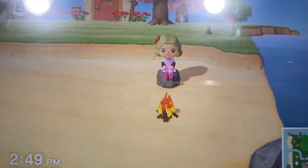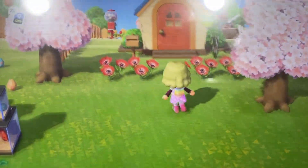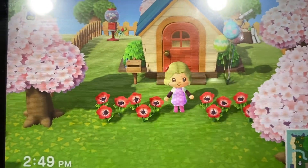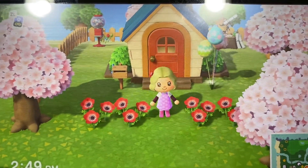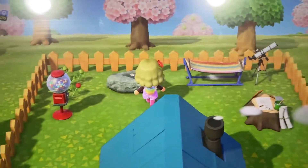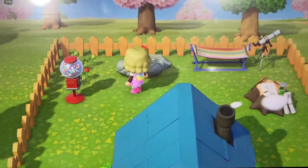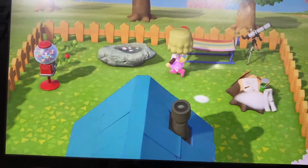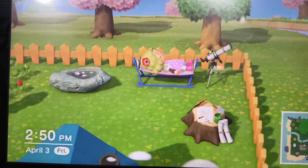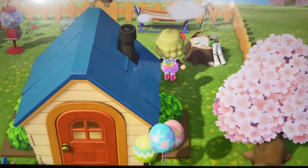Alright guys, welcome to my Animal Crossing house tour. I made myself a cute little campfire on the beach, and if you walk up here is my house — I think it looks so cute. It literally took me like four hours today to make it how it looks. This is my front yard, and in the backyard I have some flowers — I'm going to plant more because the backyard is still a work in progress. I have a cute little gumball machine, some flowers underneath, a really cool rose petal pond, and a nice little kayak for when I just want to daydream.